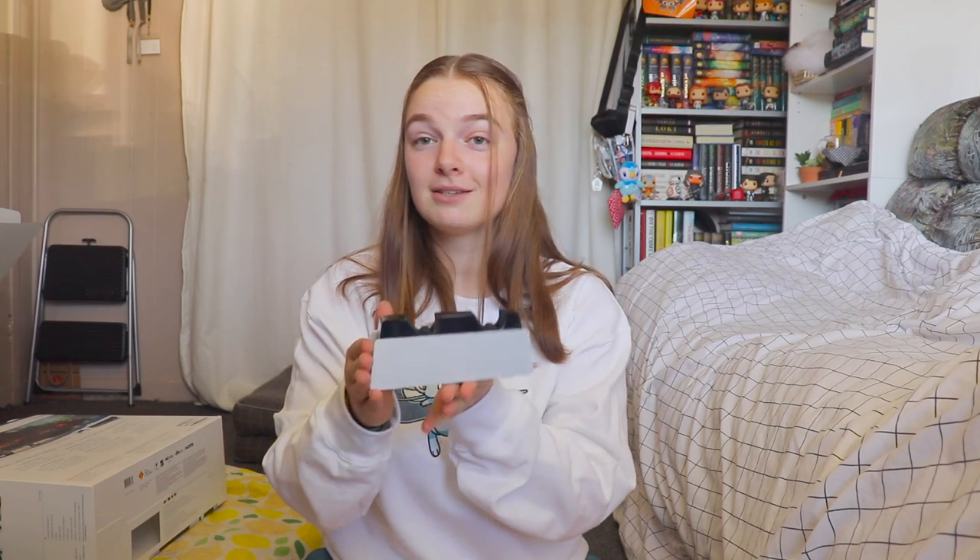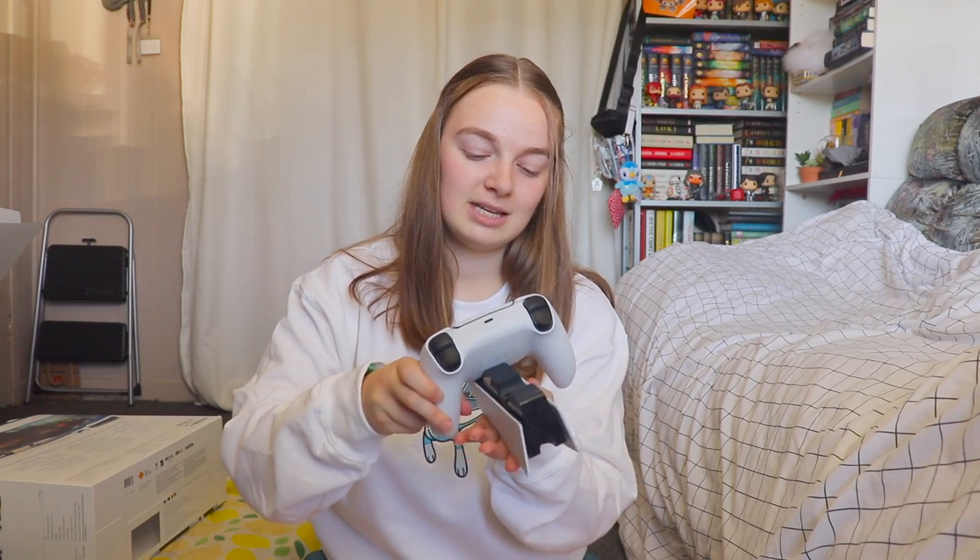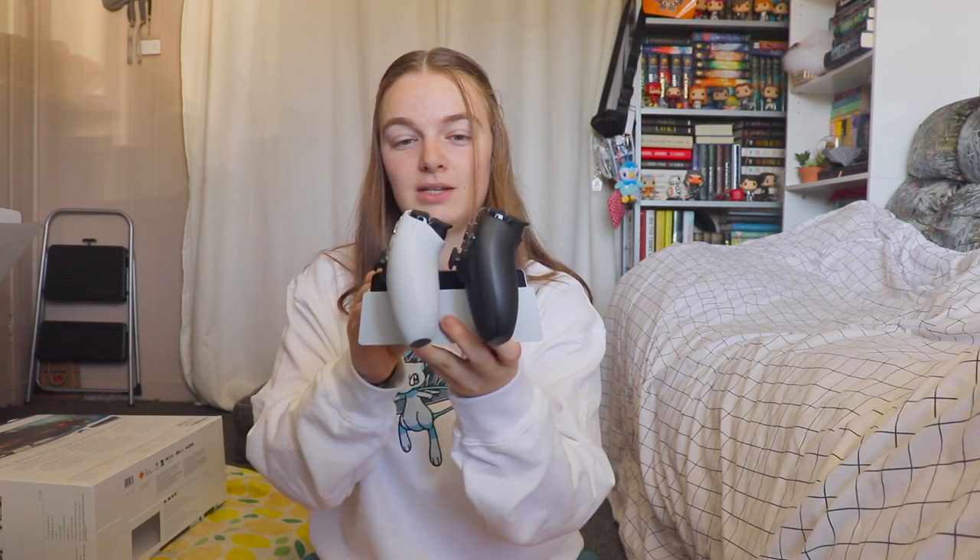The camera's not focusing great and I'm not wearing my glasses, but this is what it looks like — very similar to the PlayStation 5 design. That's the reason they made it that way. And here's what it looks like with my two controllers, the white and black, sitting on it. Looks pretty good, gotta admit.